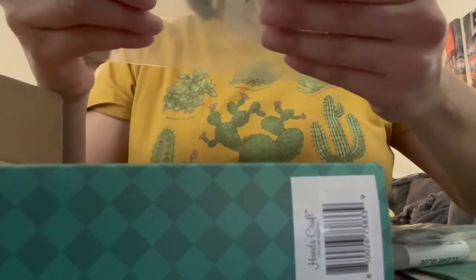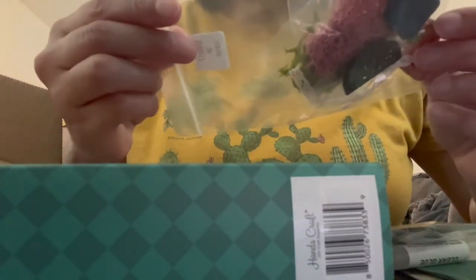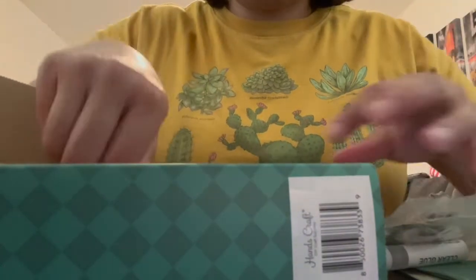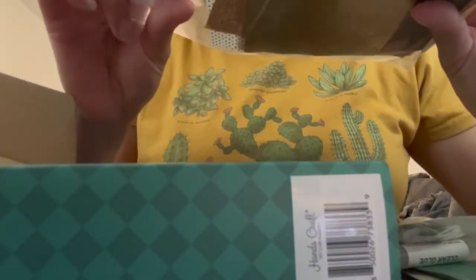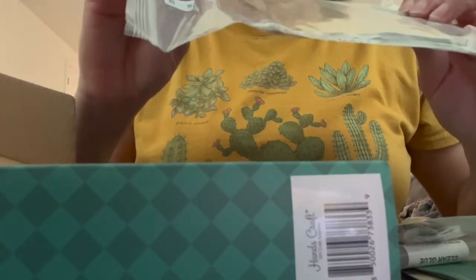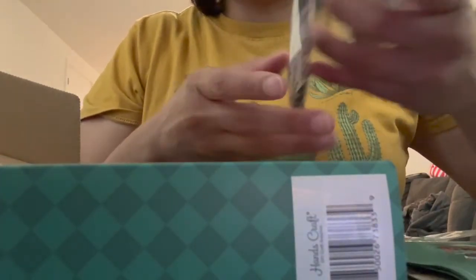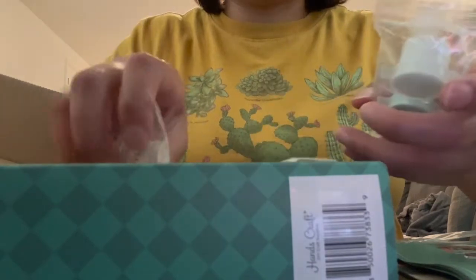It comes with toothpicks — pretty much everything you would need to build it. Looking at all this stuff I'm just like, how is all this going to come together? It seems like random pieces and parts, all these sheets of wood and different fabric materials. It's really going to test my ability to follow directions and my crafting ability as well.